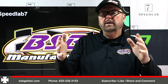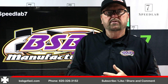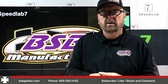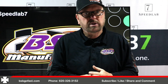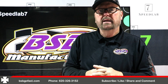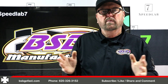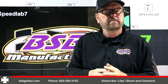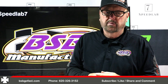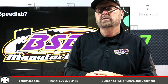So if you need some help, give me a call at 620-326-3152. Check it out on the website at bsbgofast.com, Facebook — Jay Neal — and on YouTube. Help us grow our channel: like, share, and comment. Always comment — I always try to answer all the comments, and I appreciate the support you guys give us with your great comments. So as always, go fast, go left, God bless you, and we'll see you next time.